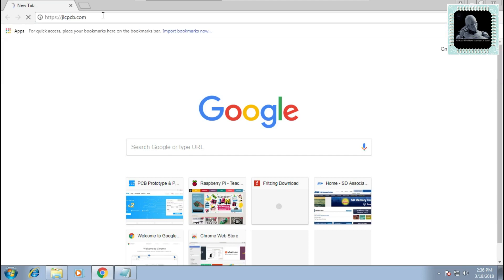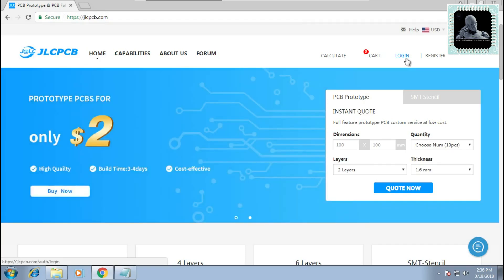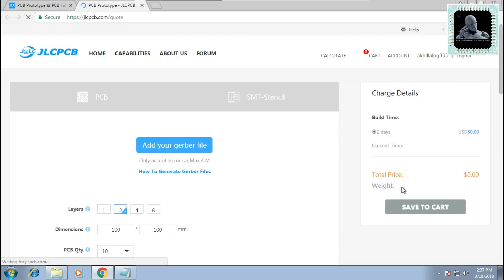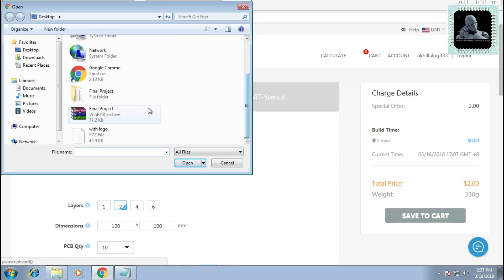Open jlcpcb.com in your web browser and login using your JLCPCB account. If you do not have a login ID you can create a new one by clicking on Register. Now go to PCB Prototype and give the dimension, quantity, number of layers, and thickness of the board, then click on Quote Now. Click on Add Your Gerber File and upload the zip folder that we created in step one.